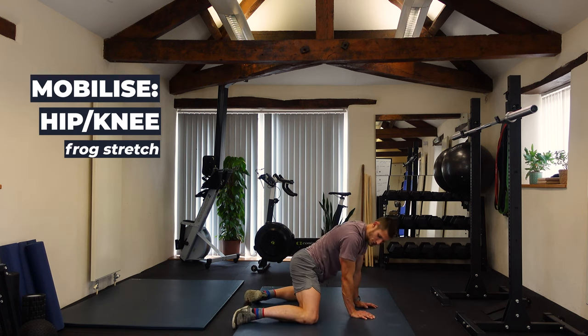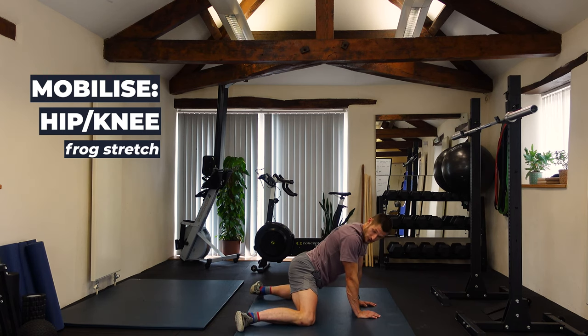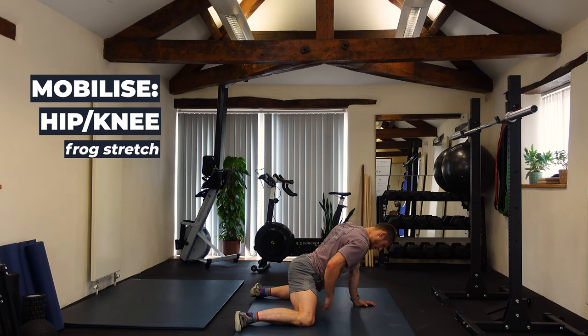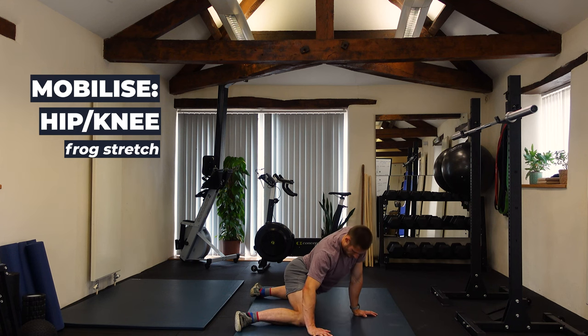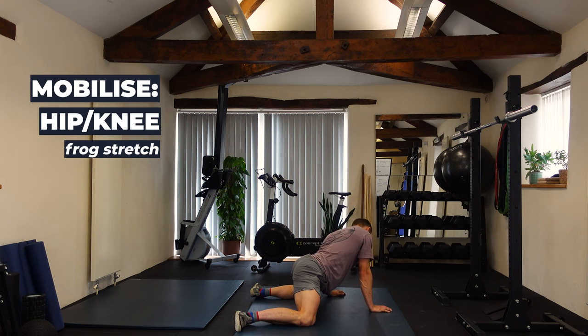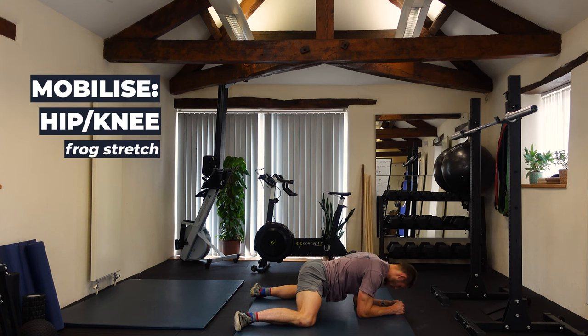Next one is the frog stretch — or hockey stretch, whatever you want to call it. Knees apart, toes outwards, a wide position but nothing crazy. Orienting the pelvis up as if being pulled by a rope, gently rocking back and forward. No more than 30 seconds. You can go to one side to work into the hip more, drop the elbows to increase range of motion, and also play with contracting the adductors inward and then squeezing the outside glutes outward to deepen the stretch.